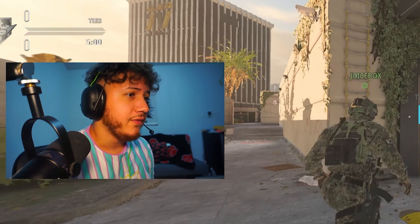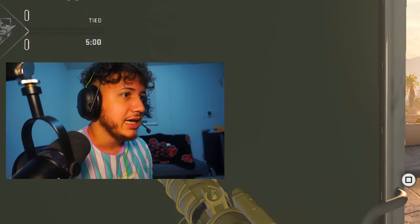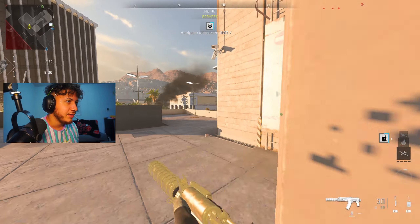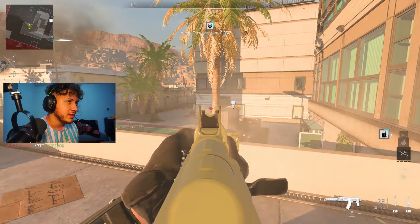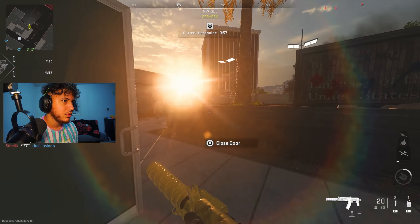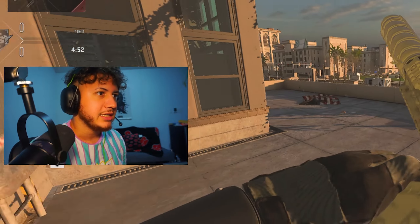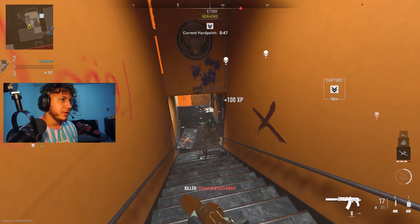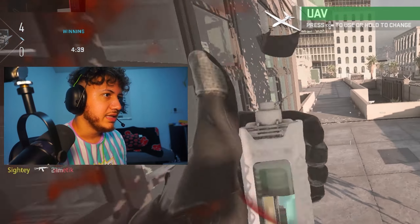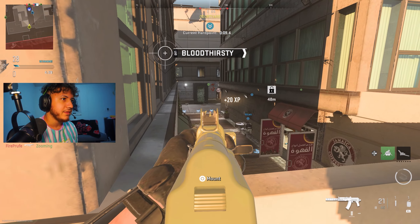Alright here we go — we're trying out this gold AK-74u, the Cast Off 74u. I made a pretty interesting, fast mobility build and the tuning should make this gun exactly what it needs to be. That guy was down there, I saw him peeking me — there we go. The other guy's re-peeking me, he's definitely re-peeking me — there we go, I knew it.